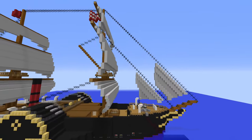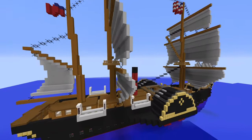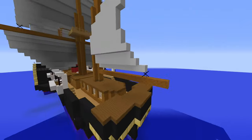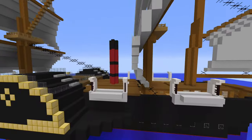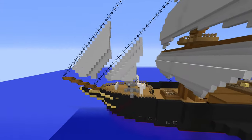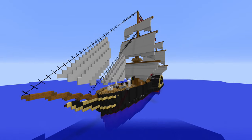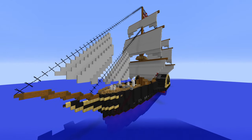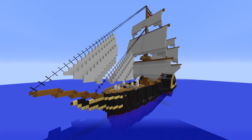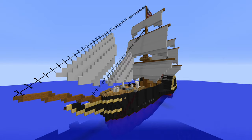Hello everyone, welcome back to a brand new video. Today we're reviewing the RMS Britannia, made once again by Creeper Craft City. We're back to Cunard, and here we have their first ever ship, the Britannia. This was the first ship of the Britannia class — there would go on to be six ships in total. It was launched in 1840, and later in its career it was sold to the Prussian Navy, where it was sunk as a target ship in 1880.